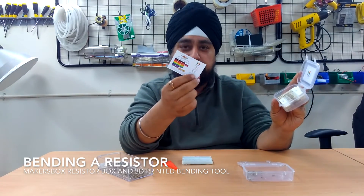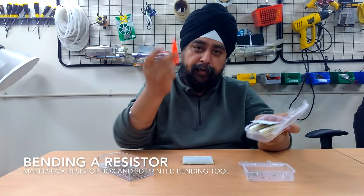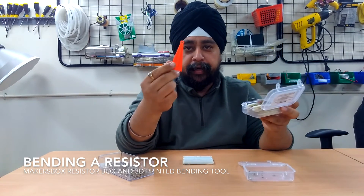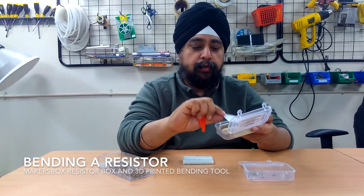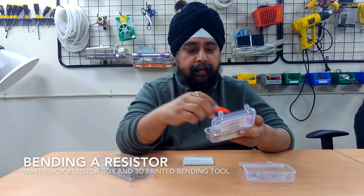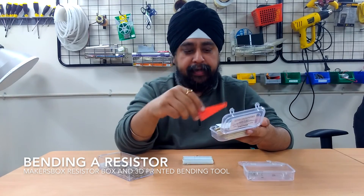As a special offer, we're also including this 3D printed tool. In case you don't want to buy the box, we've given the links for how to print this 3D printed tool and download the STL files from Thingiverse. You also have a download link for the PDF of this resistor chart, which you can print on your own, and you can buy the resistors separately. I hope you'll find good use of this and build cleaner circuits.